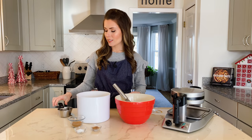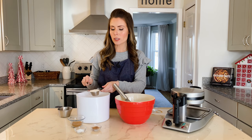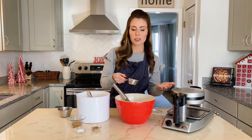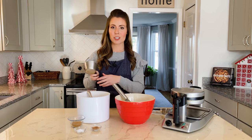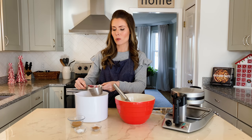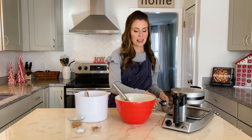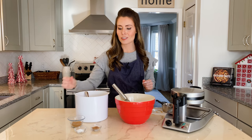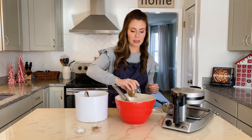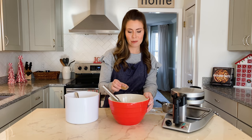Once the liquid ingredients are all combined, we'll add our dry ingredients. For this waffle batter I'm using a white whole wheat flour just for some extra fiber and protein. You could use all-purpose flour, but I like the nutty richness that white whole wheat flour gives to this recipe — and fun little fact, I actually ground this flour myself. I order whole wheat kernels and grind the flour fresh. Then we'll add some brown sugar for a slight amount of sweetness, and I've already measured out my baking soda, baking powder, and some salt.